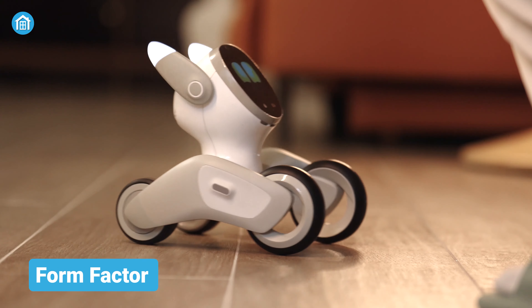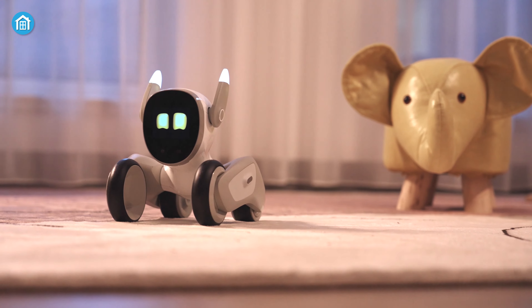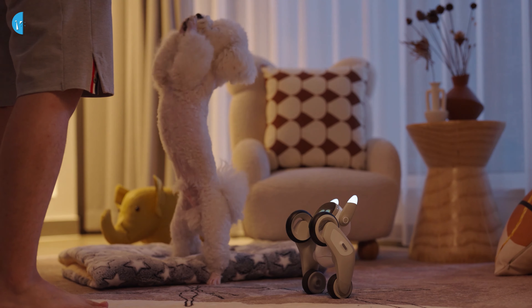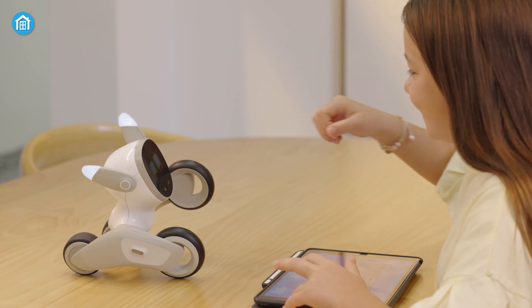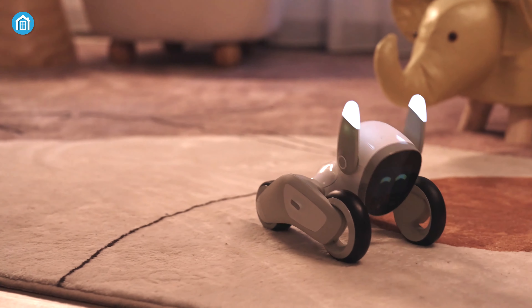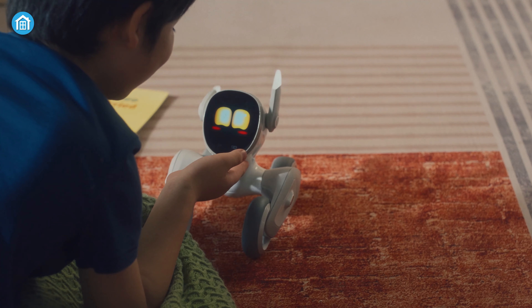Design-wise, it looks pretty cute like a kitty cat, but instead of four legs, it has four wheels. These wheels allow Luna to balance herself on two wheels like your furry friend and also lets her roll over or pop herself back up. Besides that, she comes with an IPS display that lets you know how she feels, and it really turns out beautifully when this smart pet bot shares her expressions.